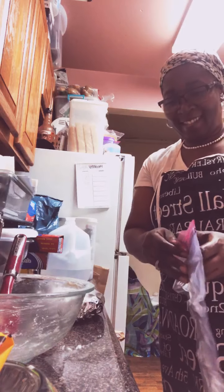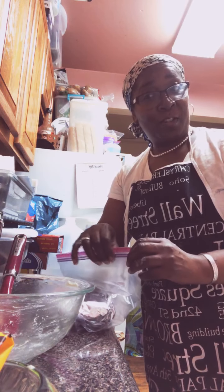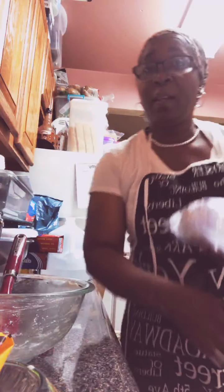Now all I have to do is put this in the refrigerator, and we have made lemon crunch cookies. The instructions say they have to stay in the refrigerator for at least an hour so they can set up. But since I'm doing them in the morning, I'm putting them in overnight — when I take them out in the morning they'll be ready to go.